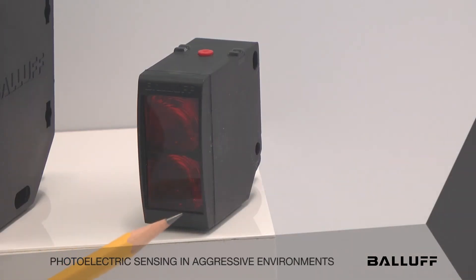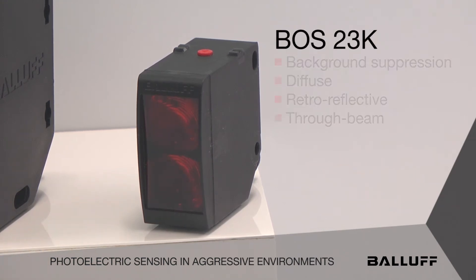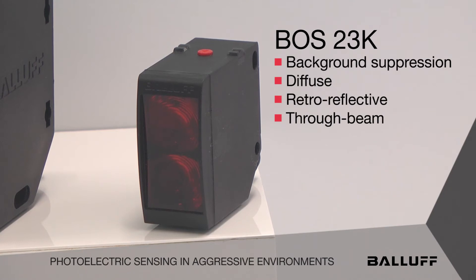The first sensor we would like to show you is our 23K sensor. This is available in multiple sensing modes: background suppression, diffused, retroreflective, and also through beam.